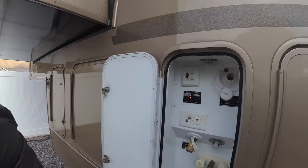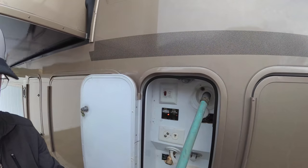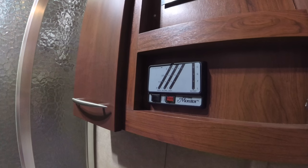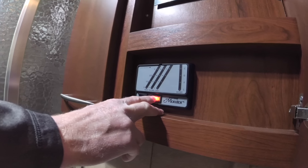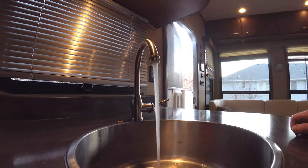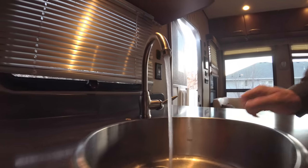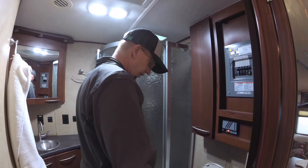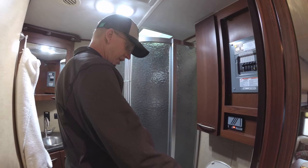Now we will start putting more water in and fill it the rest of the way. We're going to turn on the pump, pump some water through all the lines, and then we'll let it set for a while. You can see it bubbling so you can tell that there's some Clorox in it. We'll run some down through the toilet as well — it won't hurt to have bleach in that.